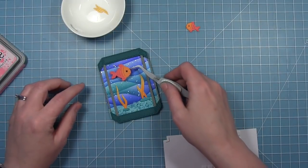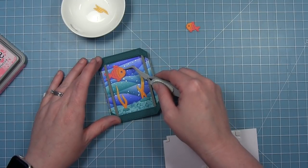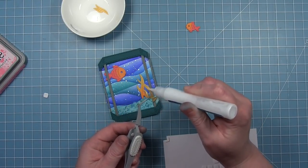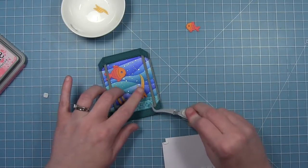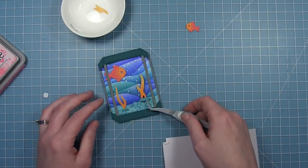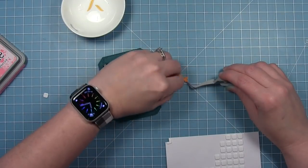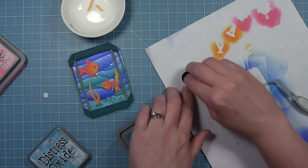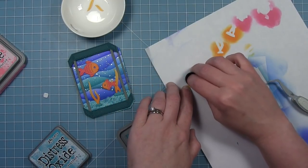Now I can just start layering my pieces inside. I just have that outer part of the aquarium laying there for placement and I'm popping my little pieces in. I put some thin foam on the back of that fish so he's popped up just a little bit, and then I'm using liquid glue to put the plants down. I'm also going to use a piece of foam for that little fish as well. I decided to add some of those really small fish that come in this die set — these are cut from some sunflower cardstock.